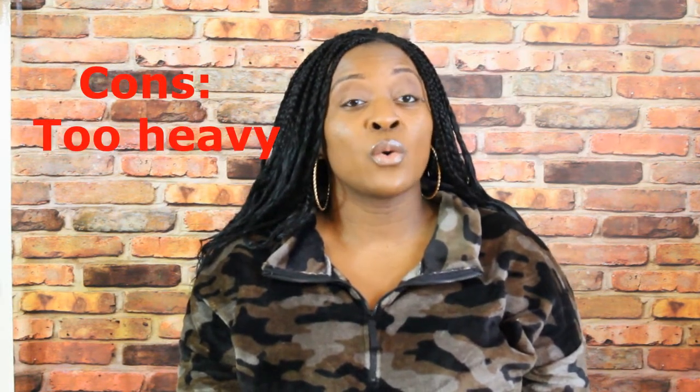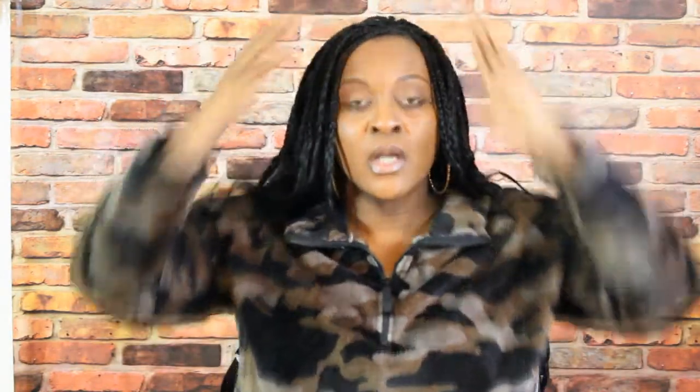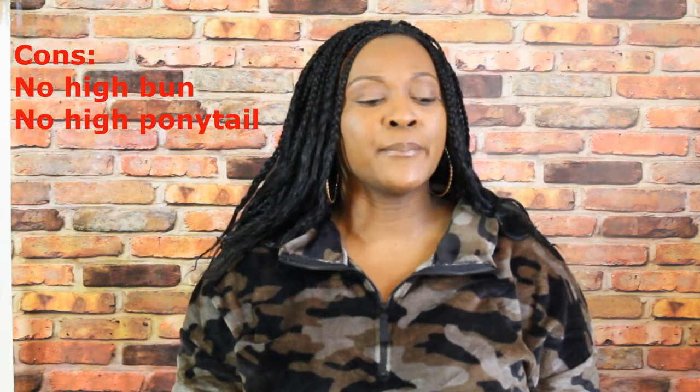The cons: the hair was kind of heavy. Once I finished and set it with the hot water and tried to put it in a bun, it was really thick and heavy. The thickness was good, but it also made it really heavy. When I tried a top bun — I like a nice tight bun up top — I was like a bobblehead. It was hard to gather into one ponytail. So those two cons were that it's heavy and hard to pull into a single ponytail.